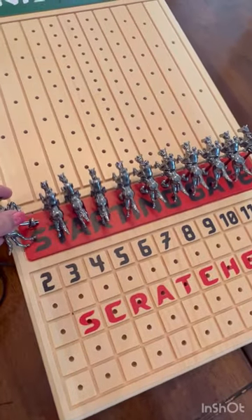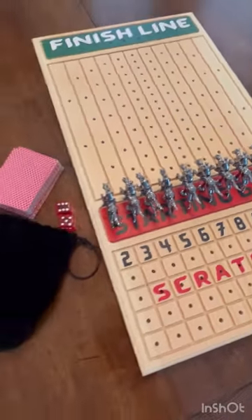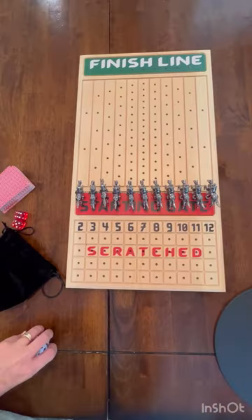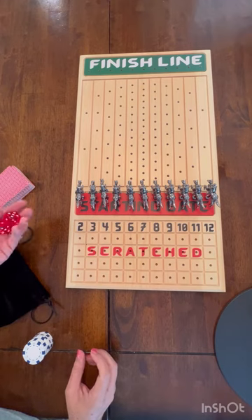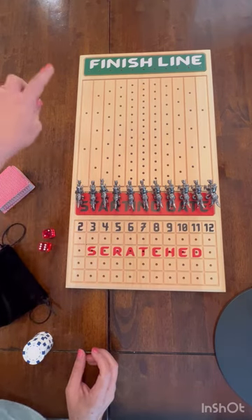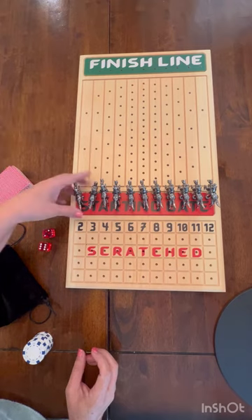I'm going to show you how to play, or how we play it anyway, in case you guys are curious. The basic point of the game is: if your horse goes to the finish line first, that number is the winner.